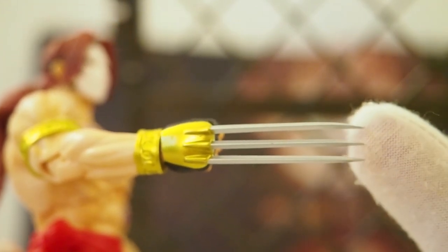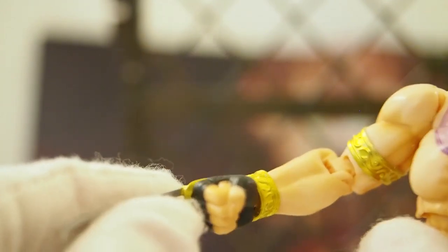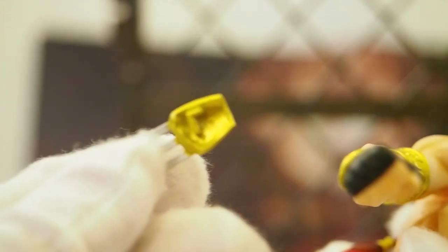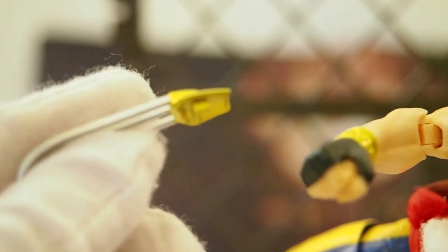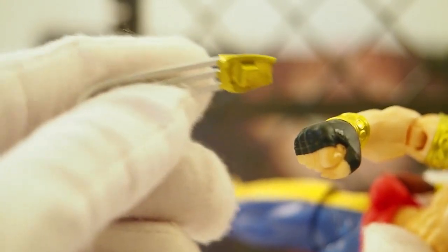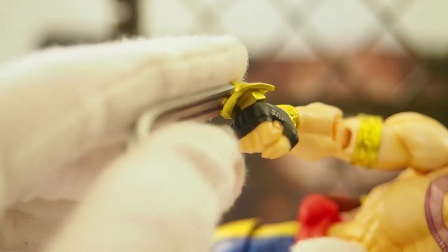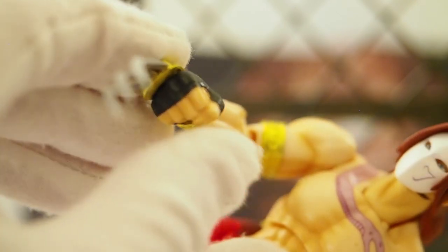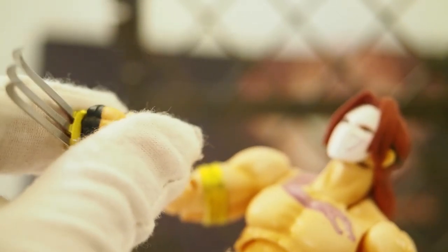As for the claws, you've got to be super careful because they are very thin and made out of plastic. The claw is removable from the hand — it's almost like how it worked in the game, where if he takes too many hits the claw breaks off. But again, be super careful because it's just plastic, not metal.